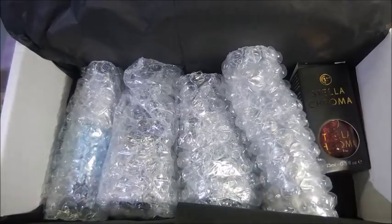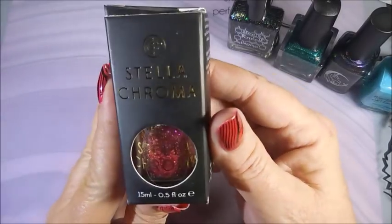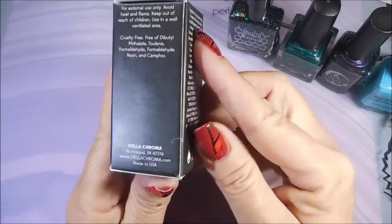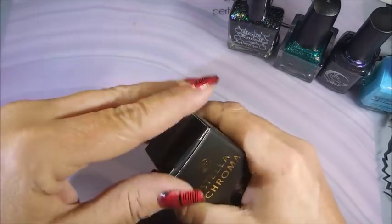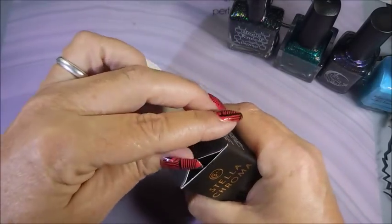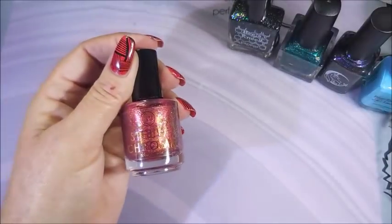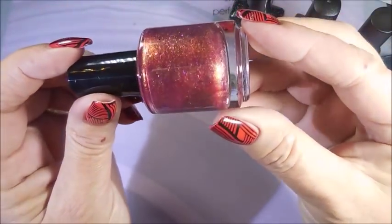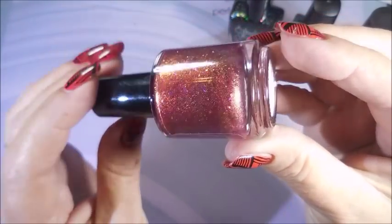Now on to the polishes. I'm going to pull the polishes out so we can get a good look at these. I'm going to start with the Stella Chroma because I want to show you the cute little box it comes in. The rest of them were all nicely packaged in bubble wrap pockets that kept them all nice and safe. Chrome flakies are just my downfall this year.